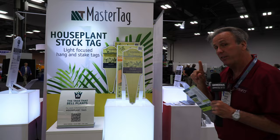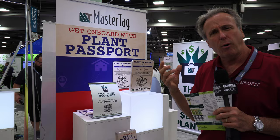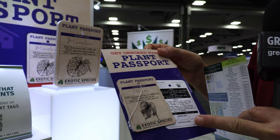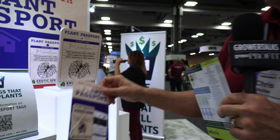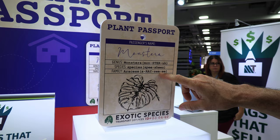Hopefully those more detailed instructions and these beautiful tags will help the consumer do a better job with their houseplants. The second thing I wanted to show you is called the plant passport. This is a cool idea because most typical small tags can't contain very much information. But a lot of foliage and houseplants warrant more detailed information because there's so much cool history about where they come from. The plant passport is a hang tag that offers space for more information than you'd get in a regular stick tag — for instance, here's an example with a monstera: it gives you the genus, how to pronounce it, the species, and even what family it is.